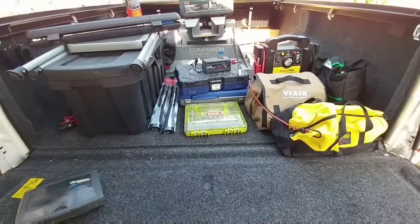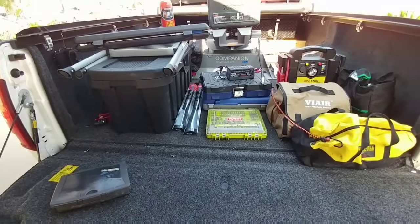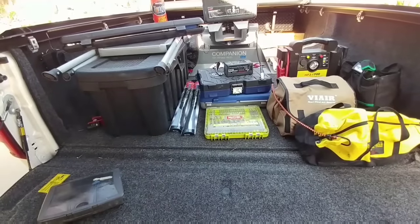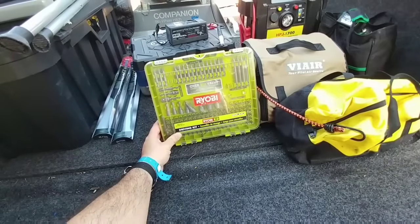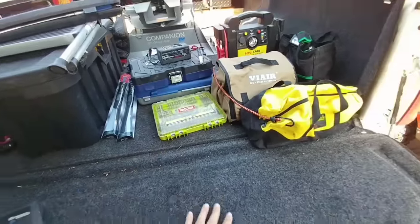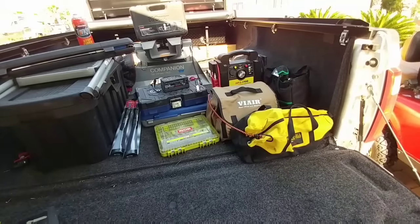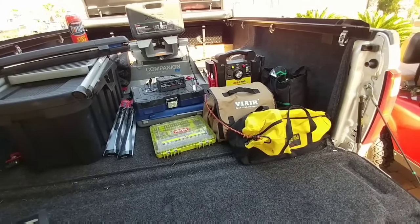I carry an extra set of windshield wiper blades, which can come in incredibly handy if you're out on the road — a lot of times it's not raining when you take off and you may not inspect the condition of your wiper blades. I carry a bit set — just a cheaper IOB bit set, about $30, with a step bit in there as well. I carry a Vier 400 series air compressor. It comes with several different attachments and hose lengths to connect to dually tires and give you the ability to fill up pretty much any type of tire application you may have.